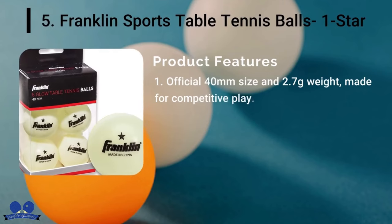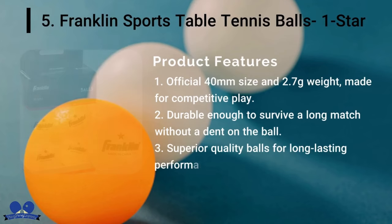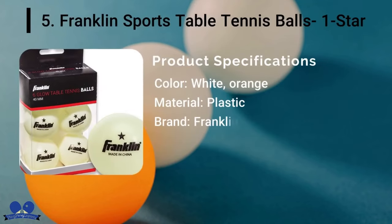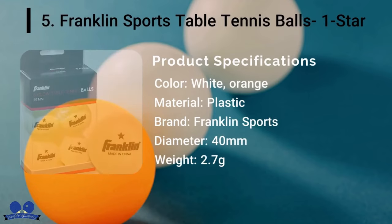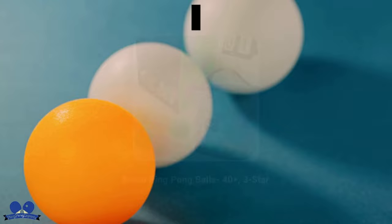Franklin Sports Table Tennis Balls 1-Star: Franklin Balls are well known for their bright colors and visibility. Though buyers complain they do not glow in the dark, the bright colors are visible enough during gameplay. They are made from high-quality materials to provide excellent durability. Moreover, Franklin Balls are suitable for both practice and competitive matches.